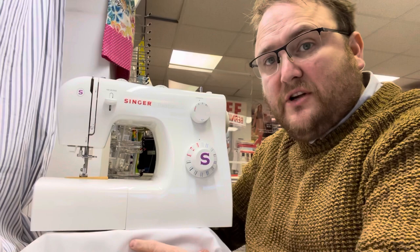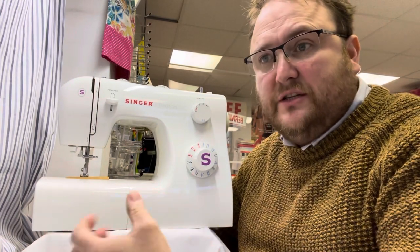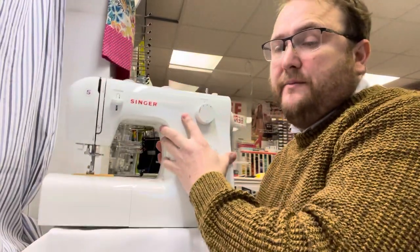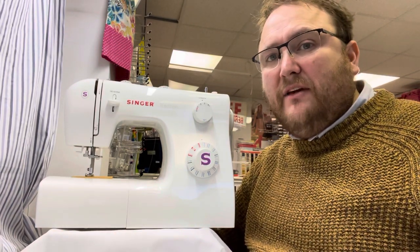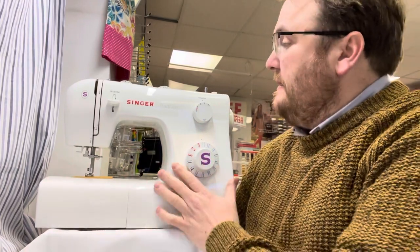Fantastic machine for starting out. Fantastic machine if you just want something that does alterations and to have there for peace of mind. It's also quite light, so if you are downgrading from a heavy, old-school or vintage machine, it's a great option and it will keep us selling. Yeah, great machine.